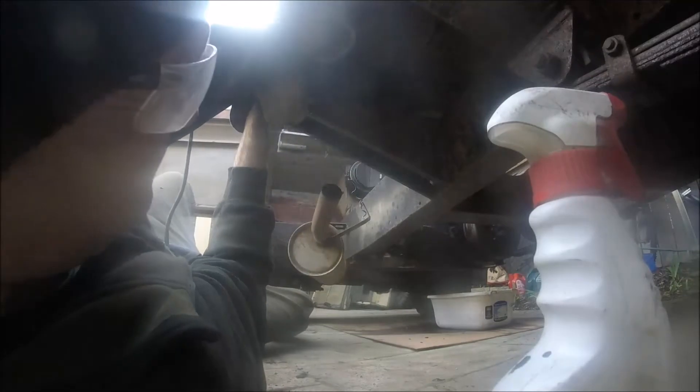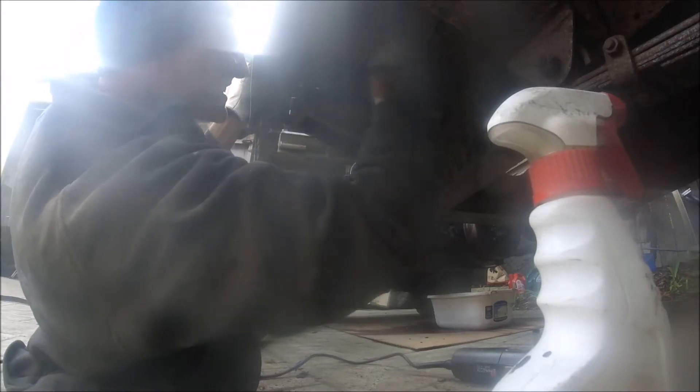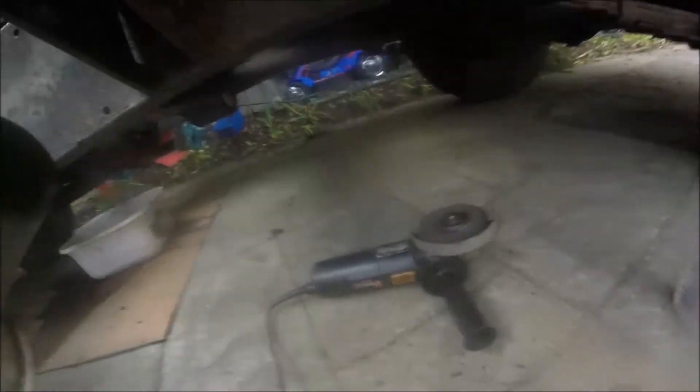After 50 years, it's surprisingly good actually that they hold out that long. Time to use the grinder — I've got to get to some of those bolts. I suspect that's going to be the case for most of the bolts underneath. There you go, cut that out.